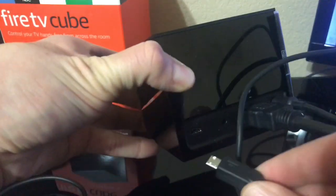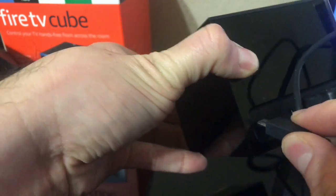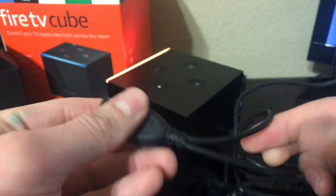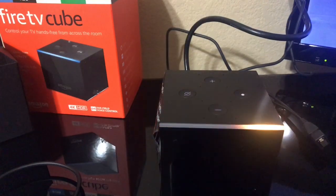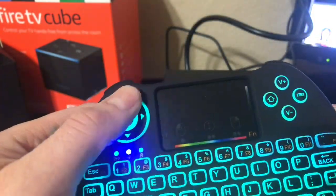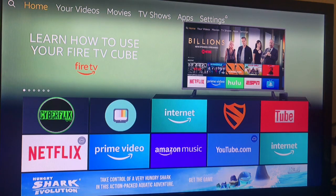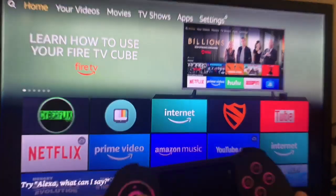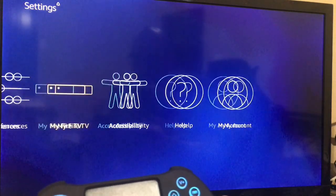There are no settings you have to change — it's pretty much plug-and-play. We're going to connect this on the back of the cube. So that's connected: you have your USB connected right here, and then the other end has nothing connected. And as you can see, it's still compatible with the Fire Cube.